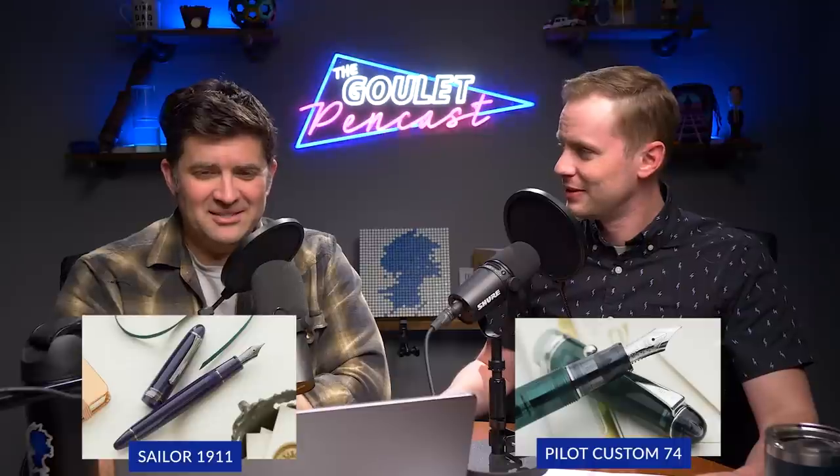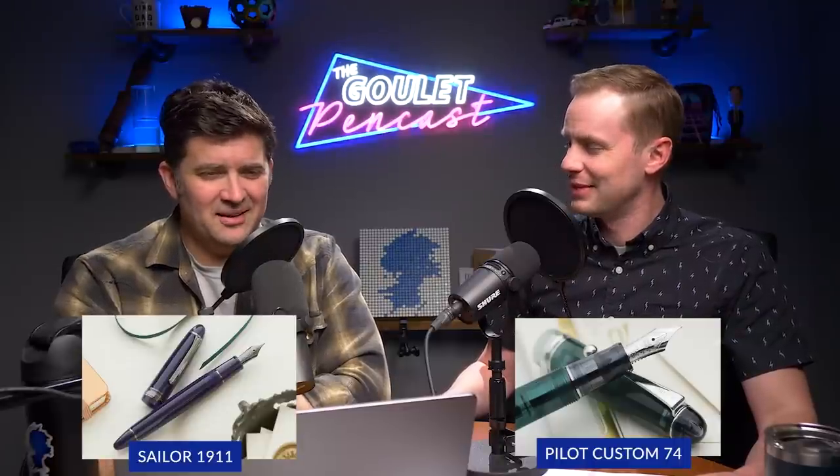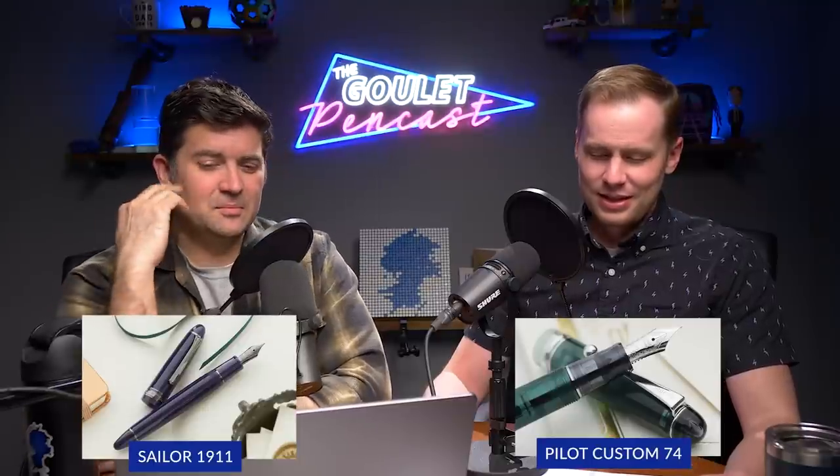You can get the Wicked Witch and others — there are options. You could potentially get two Custom 74s for the price. Well, Sailor did just increase their prices, so they're not quite as affordable anymore. But what Pilot has going for them is consistency — the Pilot gold nib is one of the most consistent writers in the industry today. It's a dang fine nib, I can't argue against that.